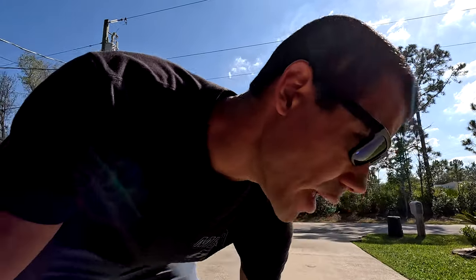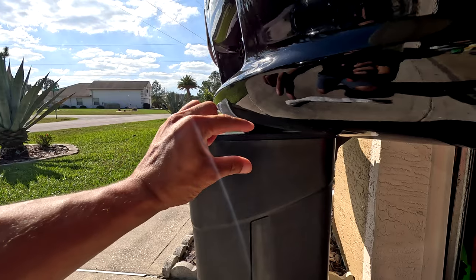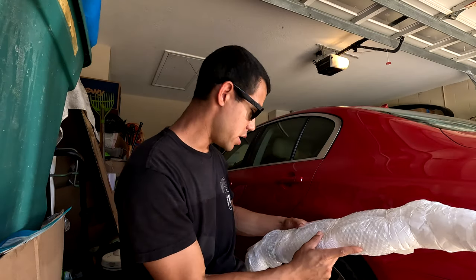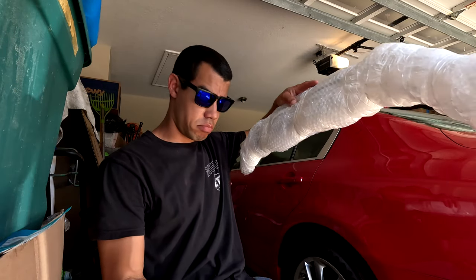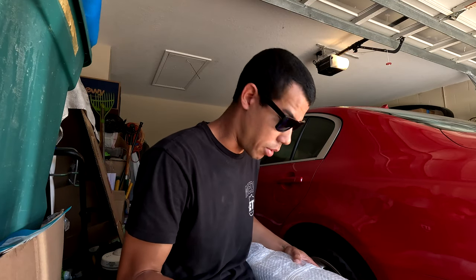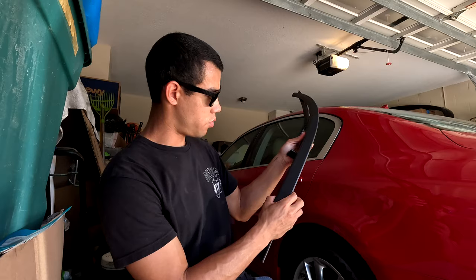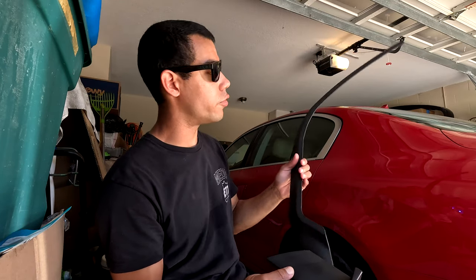I was going to buy the Maxton Design one made for the R32 bumper, but I didn't know if it would even fit and it's much more expensive. This one I got off eBay for about 35 bucks shipped from Turkey - cheap option, had to wait a bit. If it fits and I like it, maybe later I'll go to the Maxton Design one that's more aggressive. Opening it up - very minimalistic packaging to go all the way across the world from Turkey. There she is: left side, center, and right side - hopefully this will fit our Zender bumper.